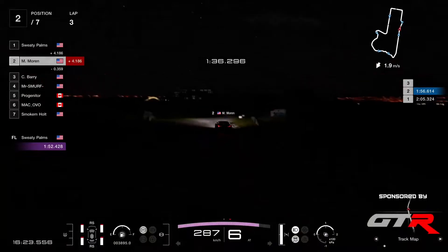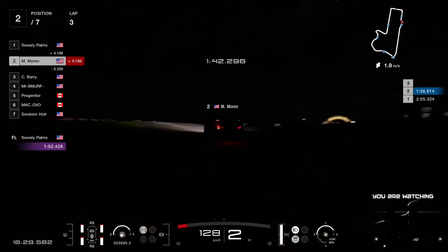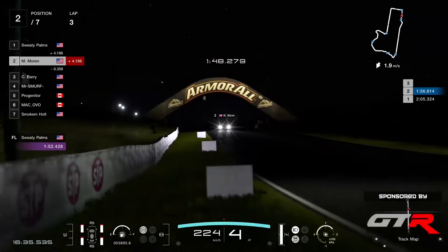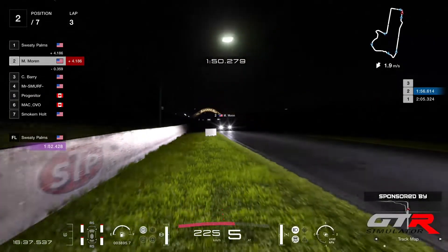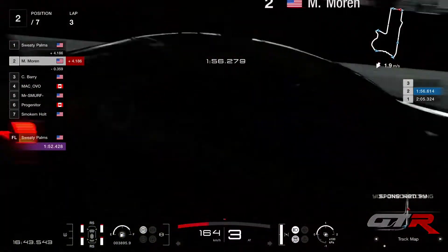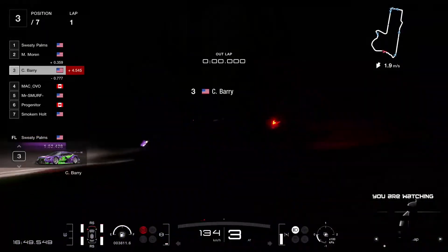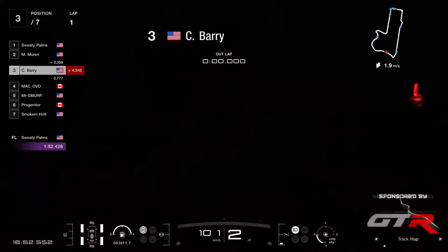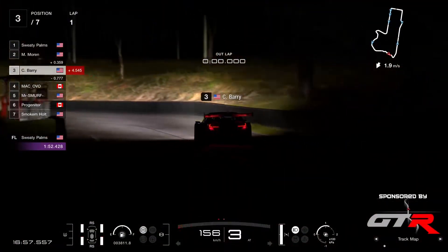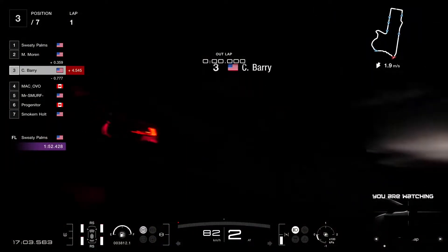Coming down the corner straight, now into the chase. A 53.4 — it's going to be a very good point for overtaking and a bit of carnage maybe. You see the reflection of the rear lights on the underside of the spoiler? That's quite cool. It's very nice details here in Gran Turismo. Barry is in P3 at the moment — he went to the pits, so I don't know what his lap time was. But he's four and a half seconds behind Sweaty Palms.